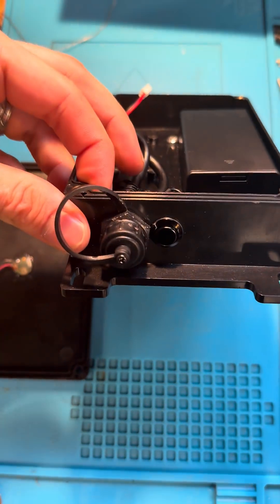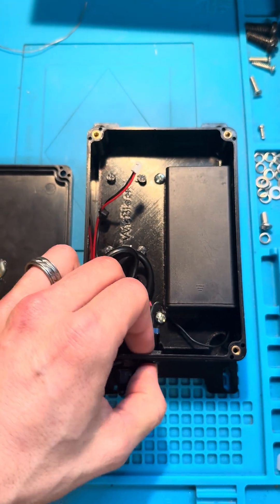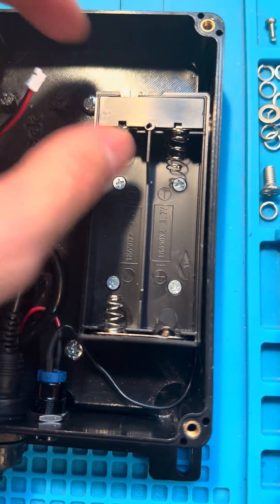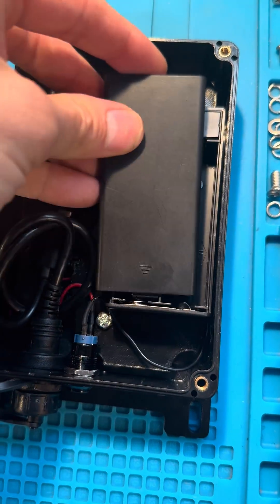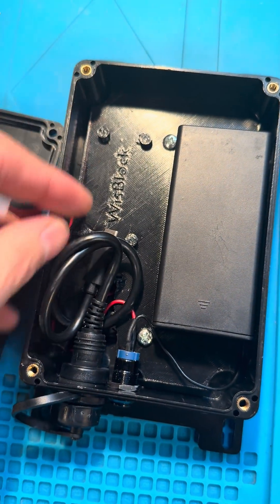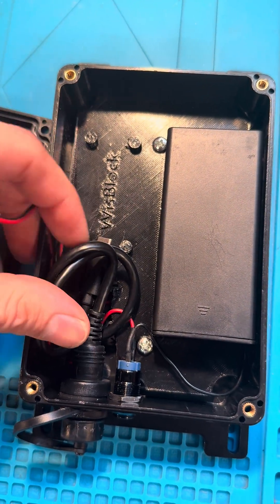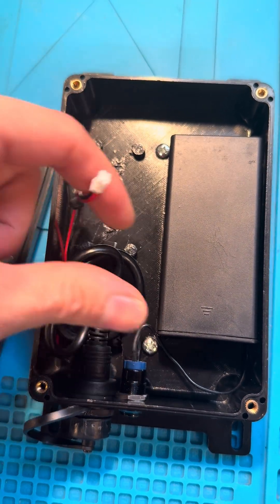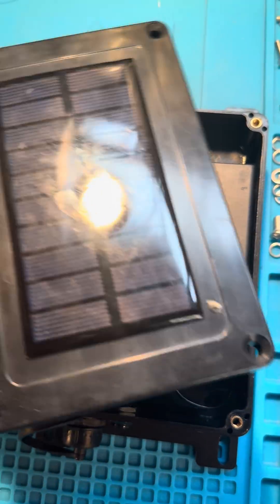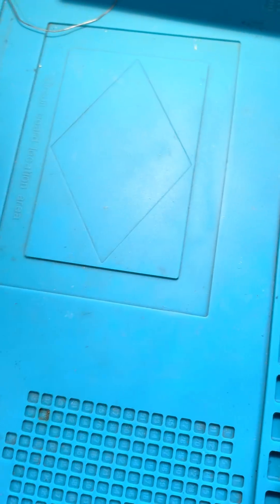It's got this watertight USB connector, on/off switch, and an 18650 battery case with an on/off switch as well — super nice to have. This case is going to keep your batteries from going anywhere, and then we can drop in the Rack Whiz block starter kit right here, plug in the USB-C and the power connector, and plug in the solar connector.